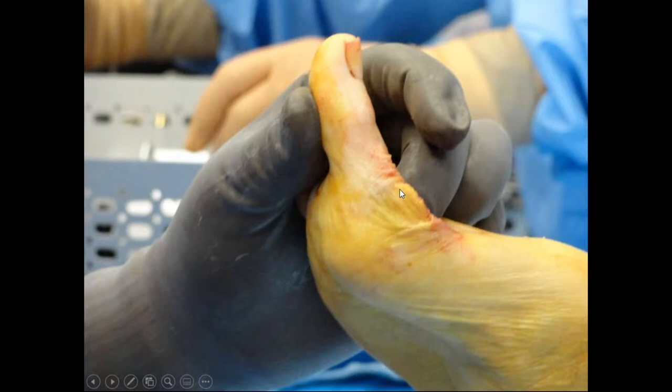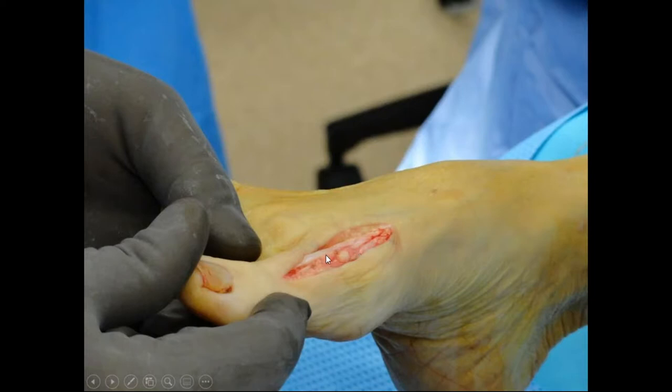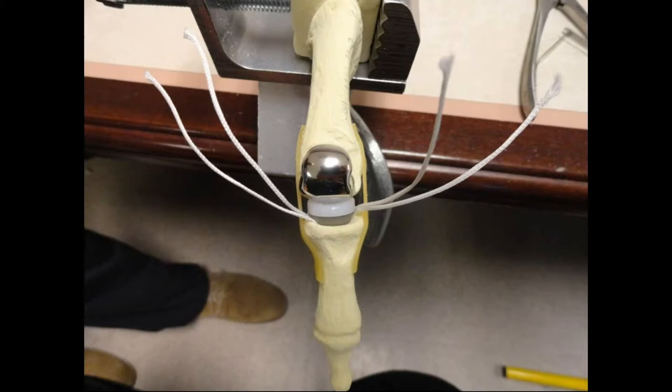Once I put my components in, I pull my whole capsule back together. Both sides that I peeled down, I make it nice and snug, remove any redundant capsule, and close my capsule back down over top. Then I close my skin. There's my EHL sitting in my capsule, nice and closed at the end. I use a typical post-op dressing — well padded — and just give them a post-op shoe.